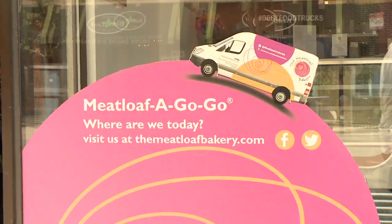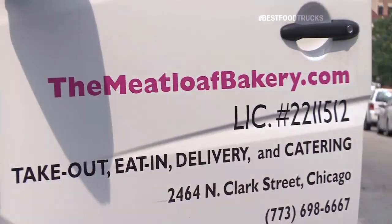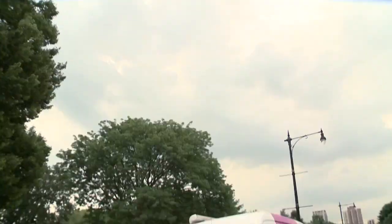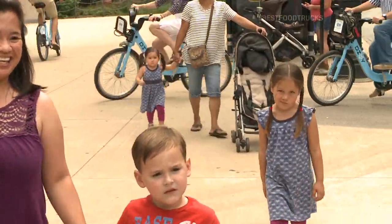How long has the truck been cruising the streets? We actually launched the truck in October of 2011. In my mind, it was like, let's take our meatloaf to the streets. So, meatloaf a go-go — we're always on the go-go. We're going to get inside and go into the meatloaf bakery.